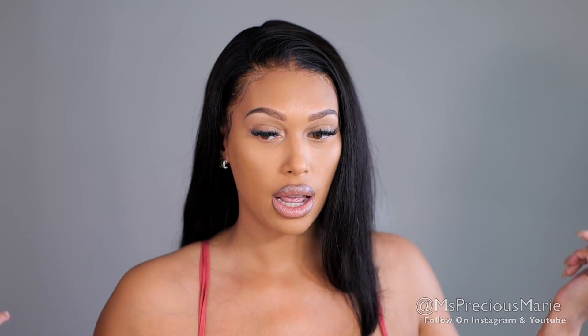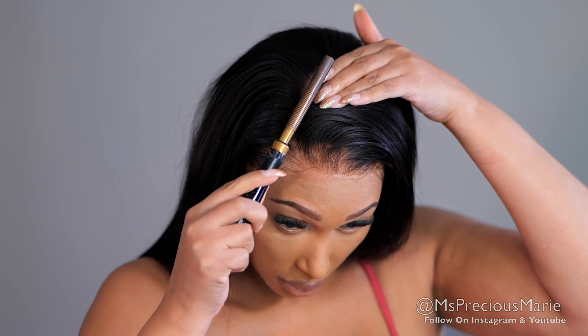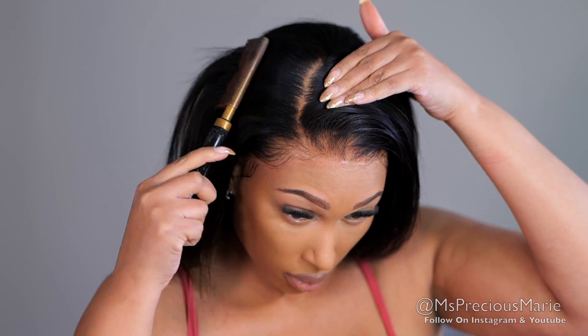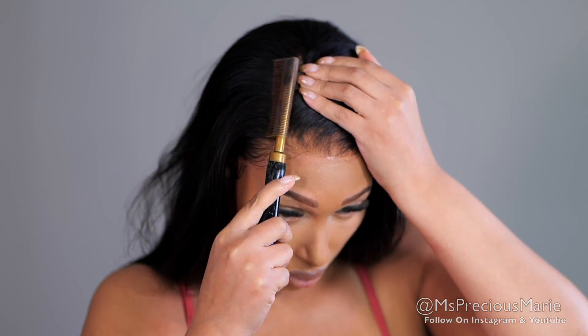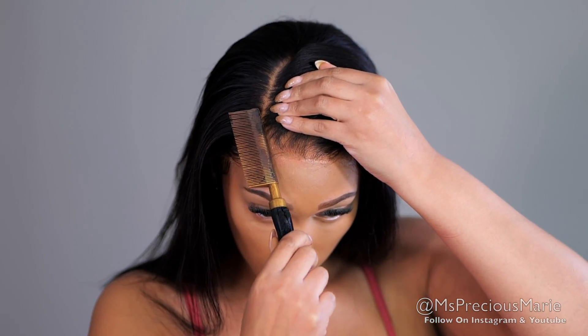Everything is looking fabulous — this wig is so gorgeous. I'm just going to take my hot comb and open up that parting. I didn't want to flatten it down too much; I like the volume at the front, so I'm just focusing on that parting so it can be seen.